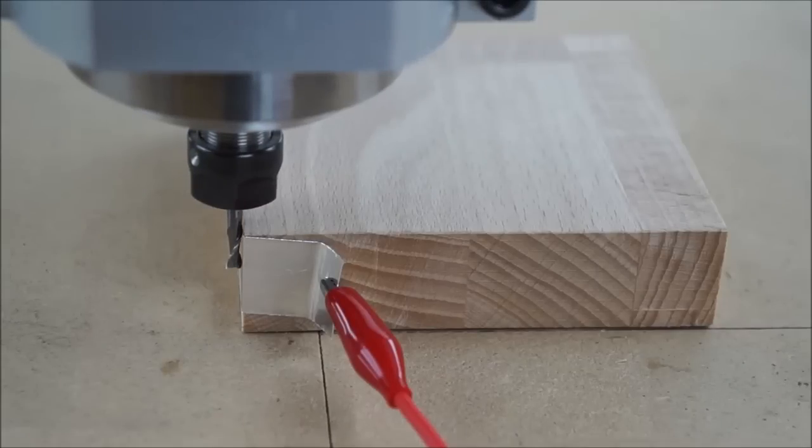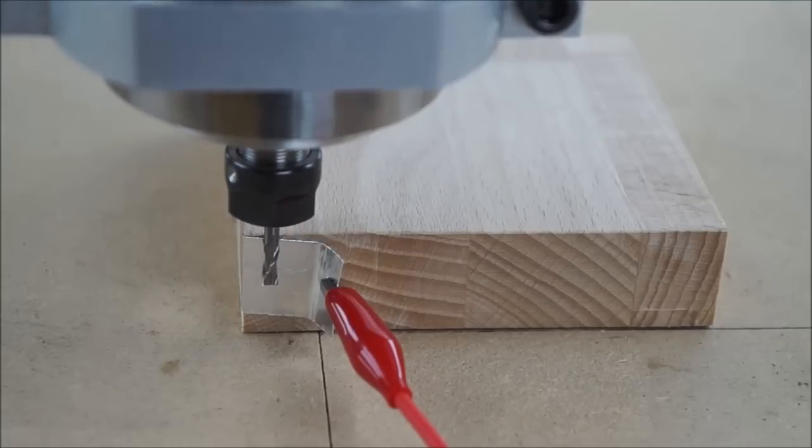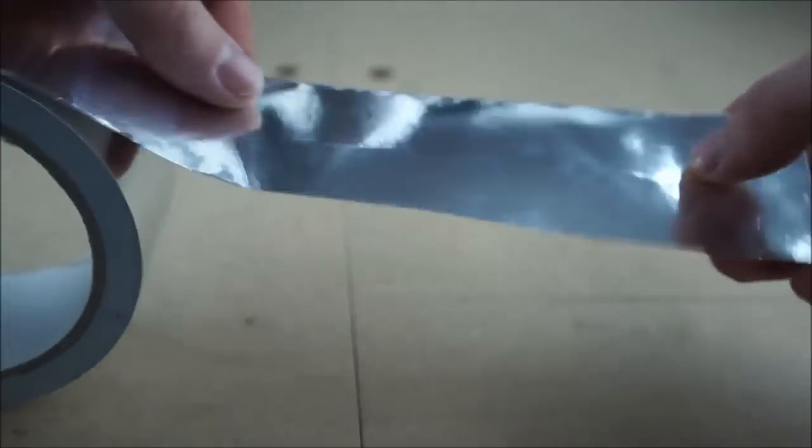In this video I will show you a simple, cheap and very precise method to zero almost any workpiece. All you need is some aluminum tape.